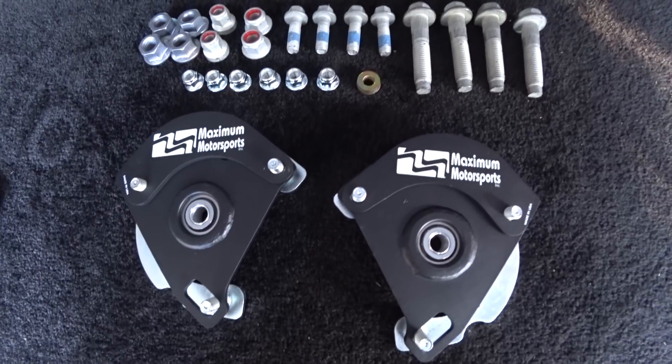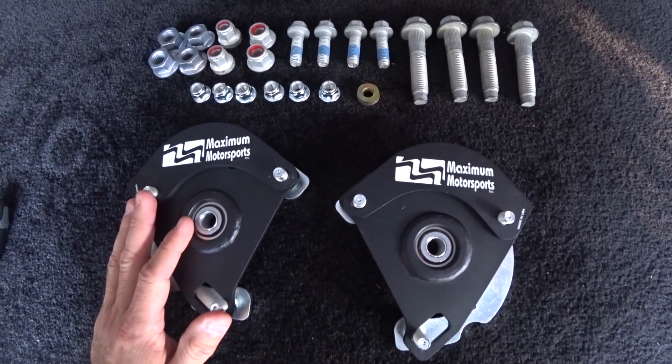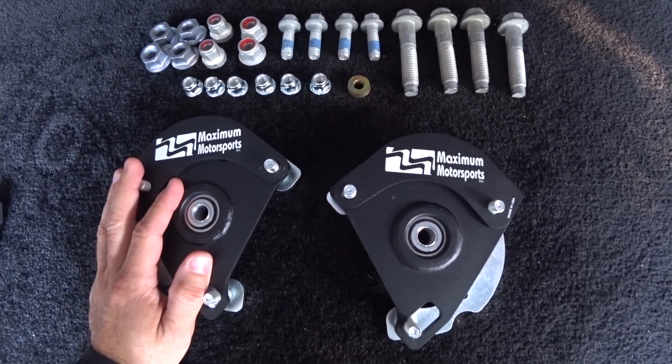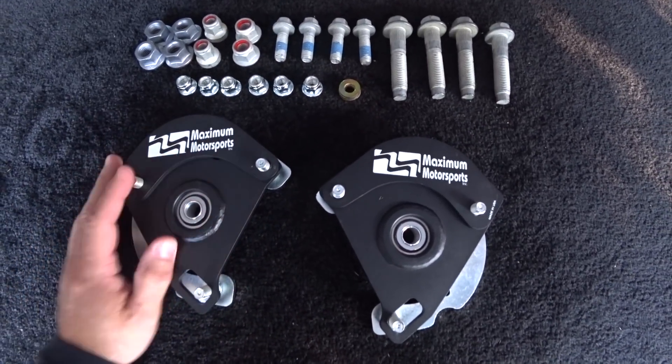Hey guys, Autofanatic. This morning I'm going to be installing a set of Maxim Motorsports caster and camber plates on a 2016 Mustang GT Premium California Special. These are the plates. These things are awesome.